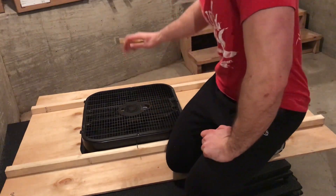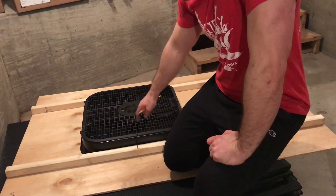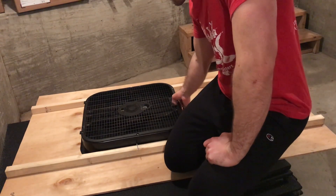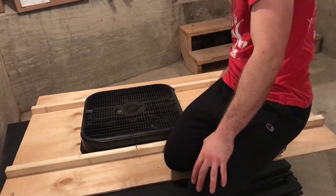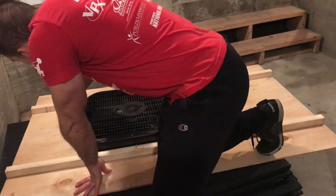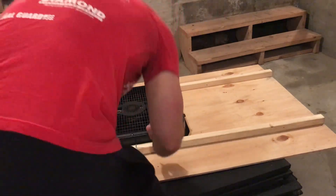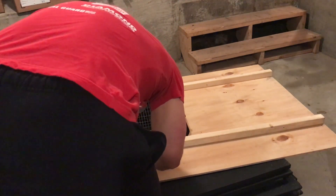What I did now was put the screws into the fan upside down, put the fan in there, figure out where level is, and mark off where the screws are — because that's where we're going to be drilling through.